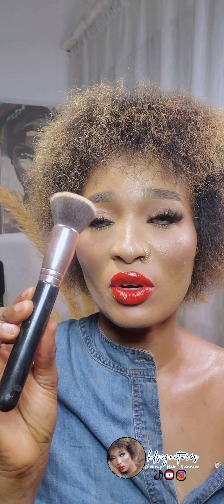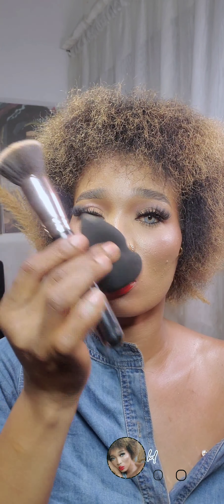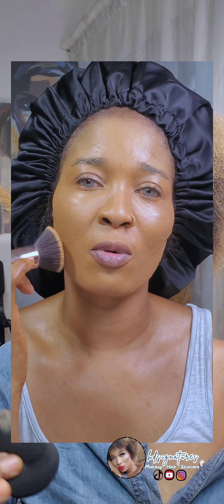The first brush is going to be your foundation brush. You need a foundation brush as well as a beauty sponge. When you use a foundation brush to blend your foundation, you also need a beauty sponge to smooth it out. As a beginner, you might not be able to blend your foundation out completely with a brush, so you need a beauty sponge to smooth it out.